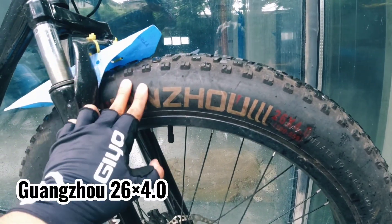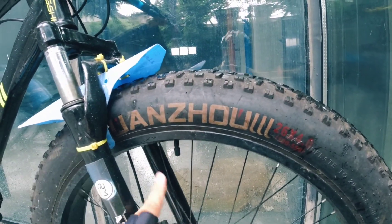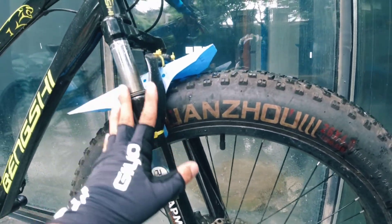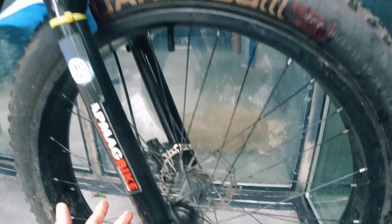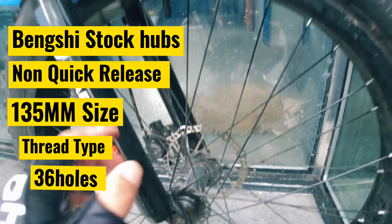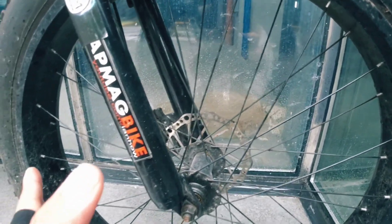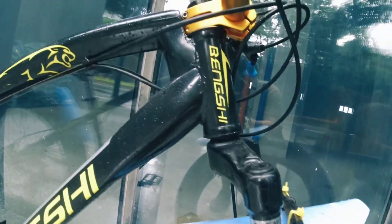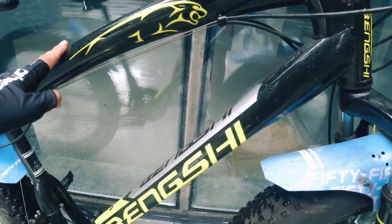The tire width is 26x4.0 and the brand is Guangsu. The hubs are 135mm at the front, 36 holes, and the rotor size is 160mm. Moving on to the Bengshi fatbike frame.